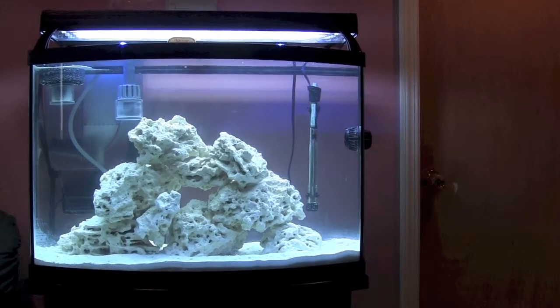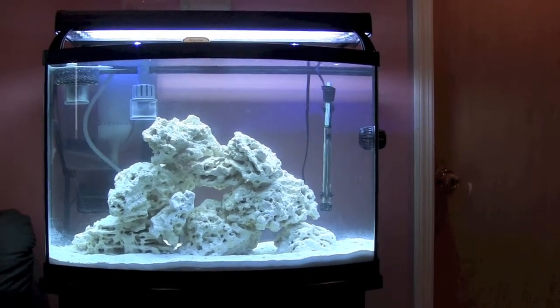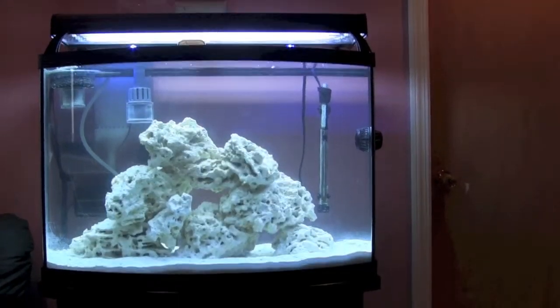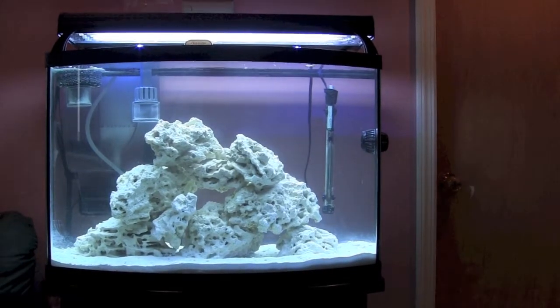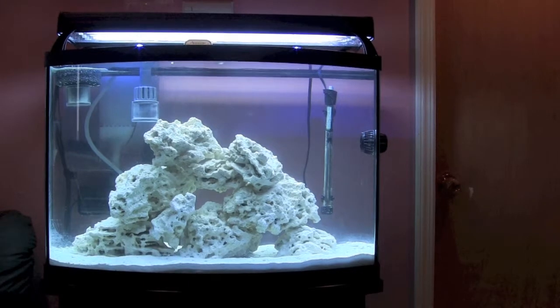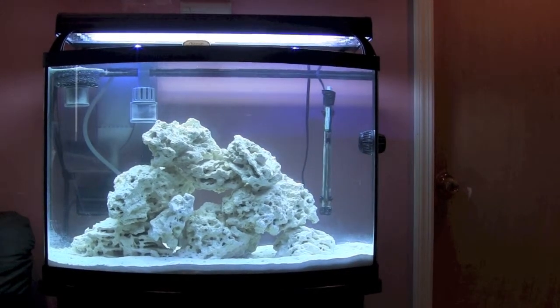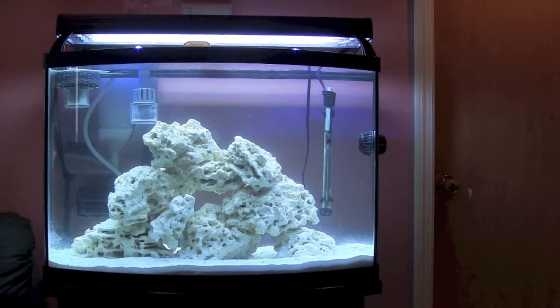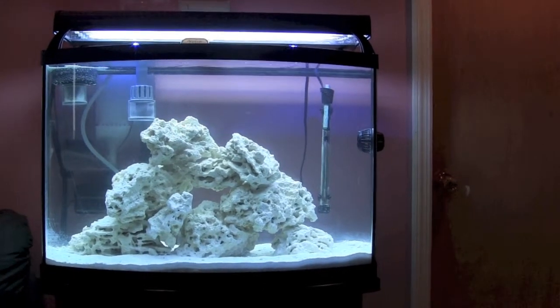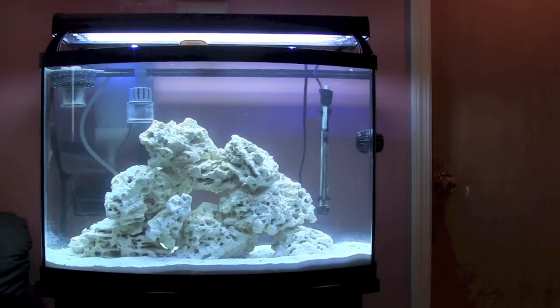I'd have to wait for the water to settle down so I could see again, then start rearranging again — going through that cycle of arranging rocks, kicking up sand, water getting cloudy, and waiting. If I was smart, I would have taken the rocks out of the tank, arranged them in the manner I wanted, come up with the final arrangement, and then put them back in. That's mistake number one.